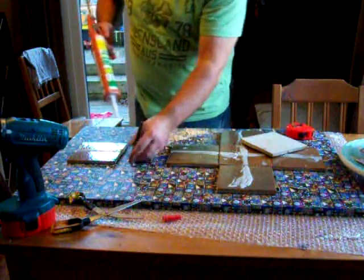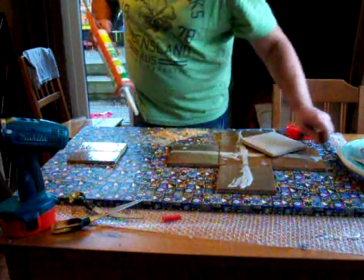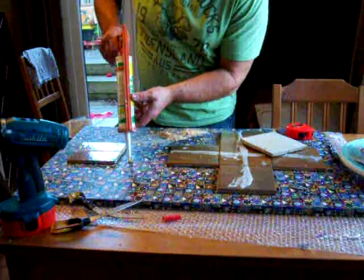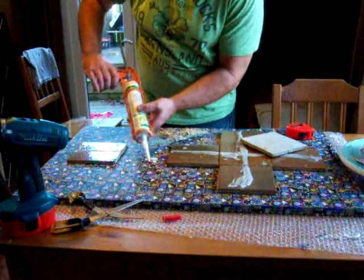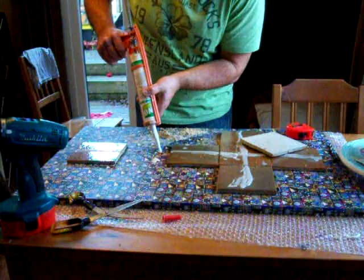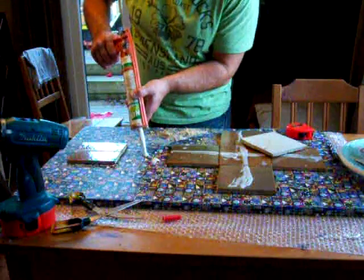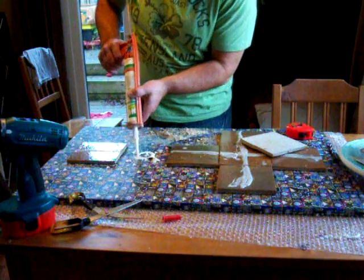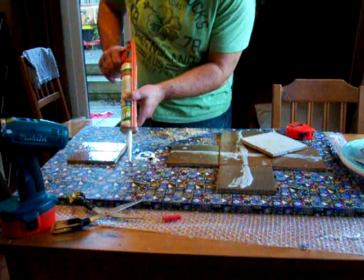We just put some glue into each hole — make sure there's plenty in there. One, two, three, four, five.